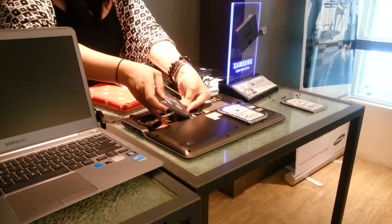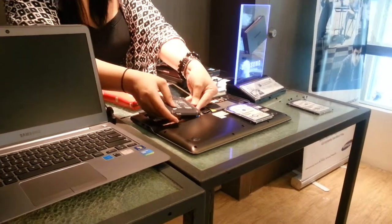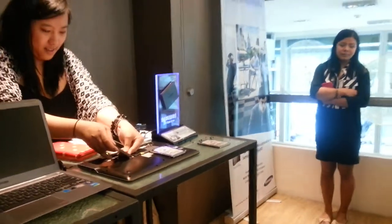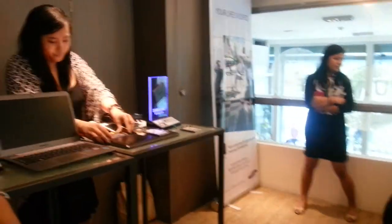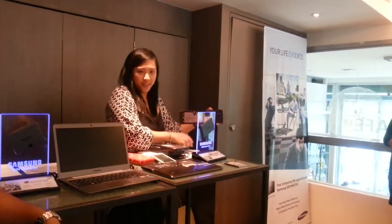So here — plugging it in. I have to screw everything, but I'm just not going to put in the screws for faster installation.